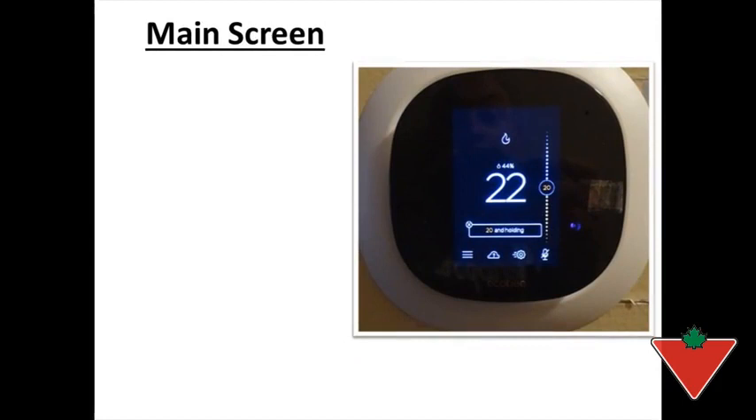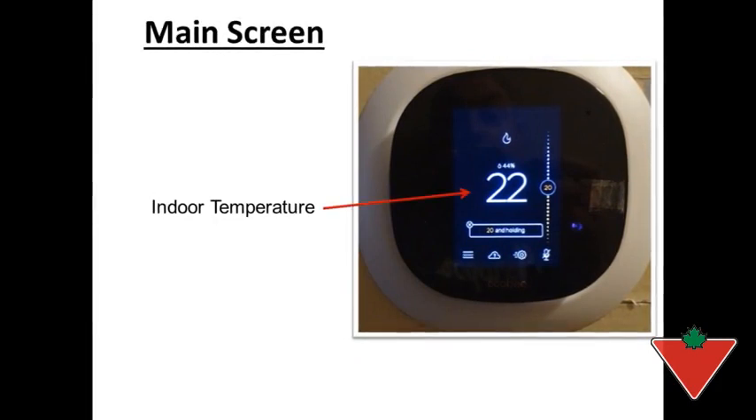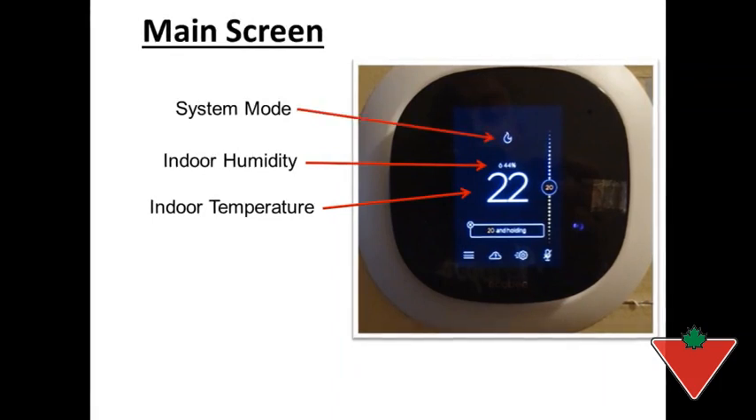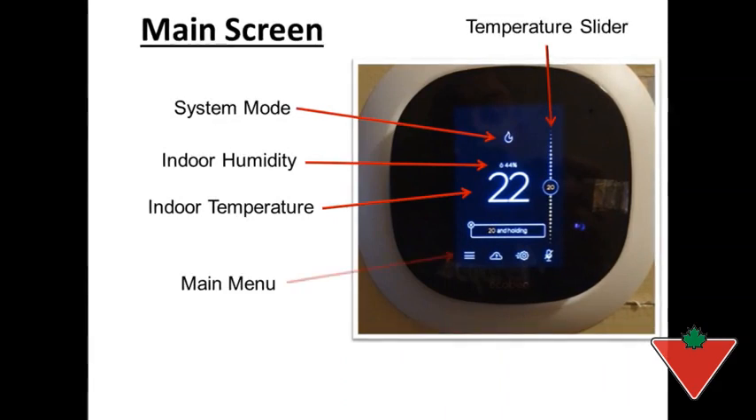Here is the main screen of the thermostat. The indoor temperature is found here. The indoor humidity is here, measured in percentage. We then have the system mode at the top here. You have a temperature slider here.